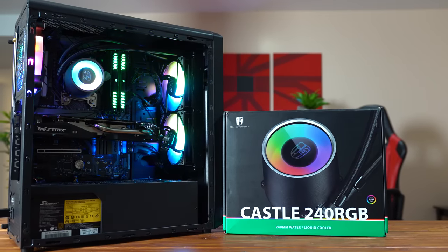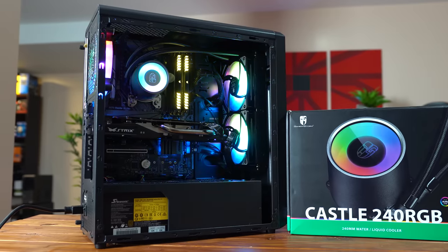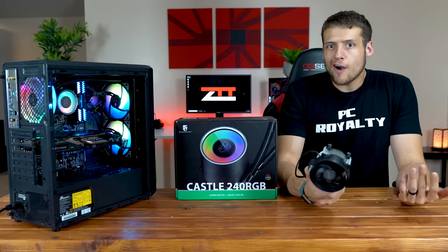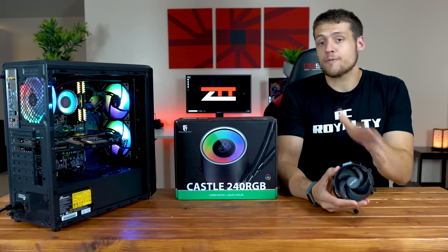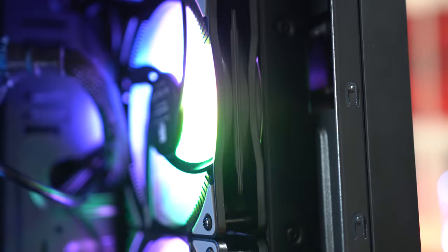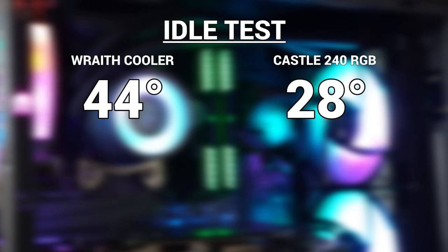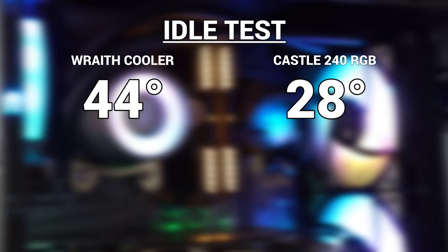Once I got it all connected and ready to go, it was time to test performance — the most important part — to see if it matched how good it looked. I'm comparing it against the stock Wraith cooler that came with my 2600X. The Castle 240 will obviously perform better, but this gives a clear baseline comparison. I'm using the radiator and fans in a pull configuration inside the DIY PC Model X case. In the idle test, the 2600X sat at 44 degrees Celsius with the Wraith cooler, while the Castle RGB had it sitting at an impressive 28 degrees.